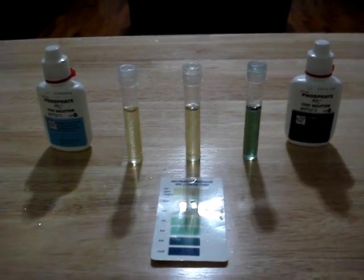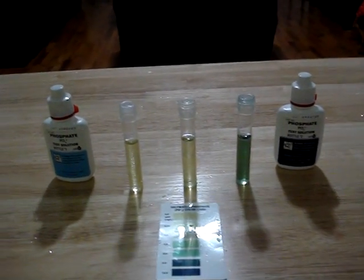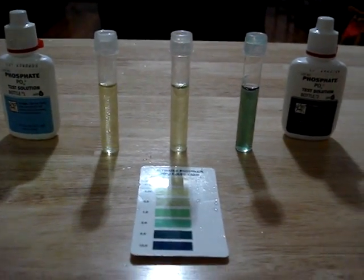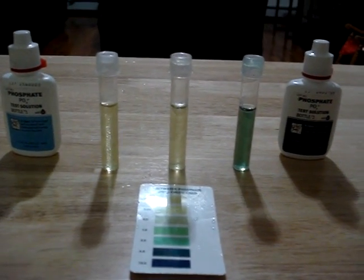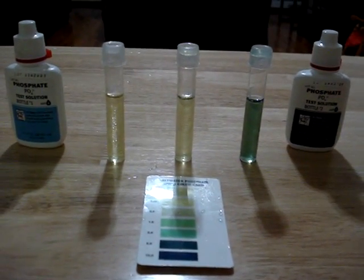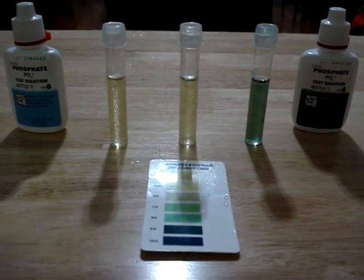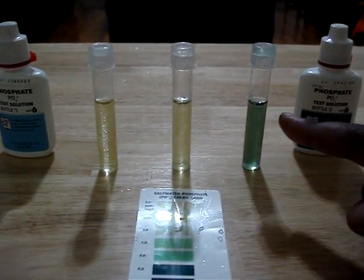Okay, so here we are with Part 3 of phosphates problems and solutions. I want to start out this third part of the video showing you guys how important it is to have and to add RODI water to your system. This is a phosphate test kit — it's not the best test kit out there, so if you can, try to get the Salifert test kit. I've taken three tests, and the first test here is the water coming from the tap.